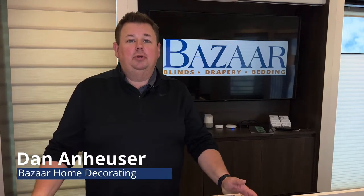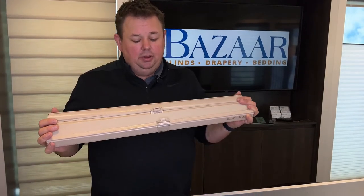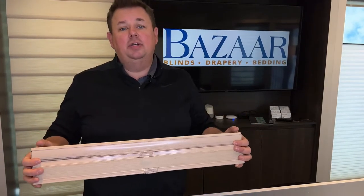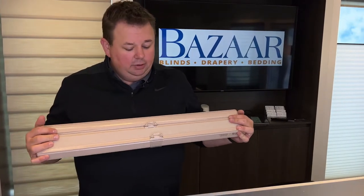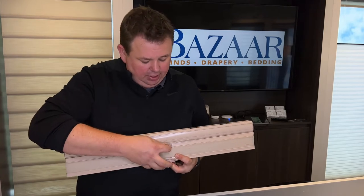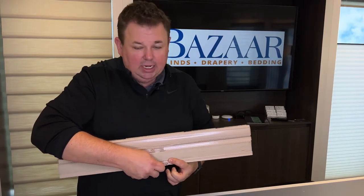Dan from Bizarre Home Decorating, here to talk about our private label, our exclusive home collection, cellular shades, the cordless shades, and the handles. We get questions all the time like, 'I had my relatives stay over and now all of a sudden the handles are out of line a little bit — how do I get that back? It's not sliding.'